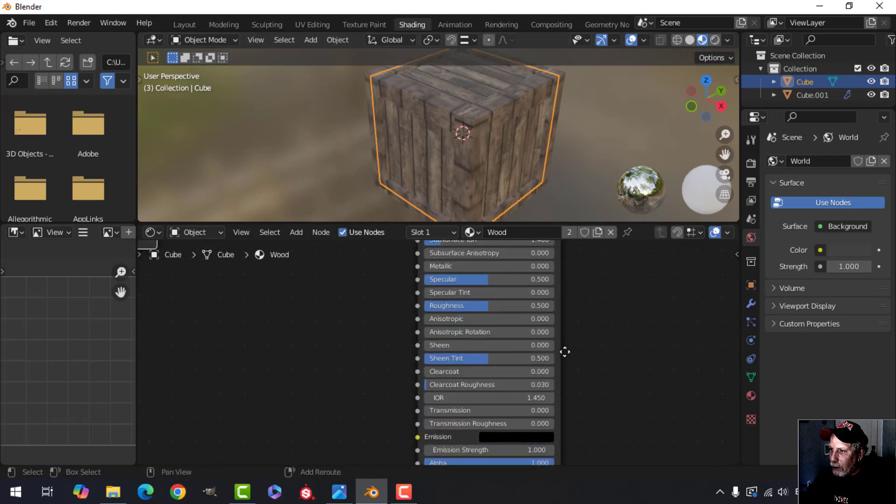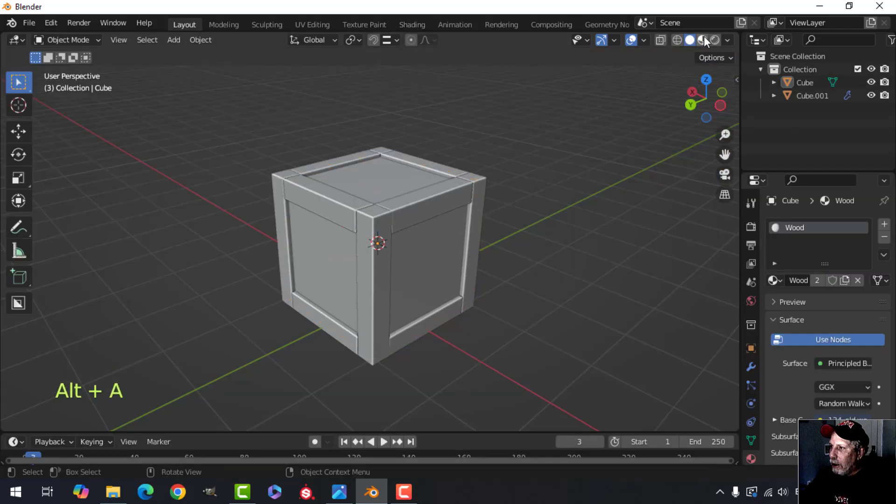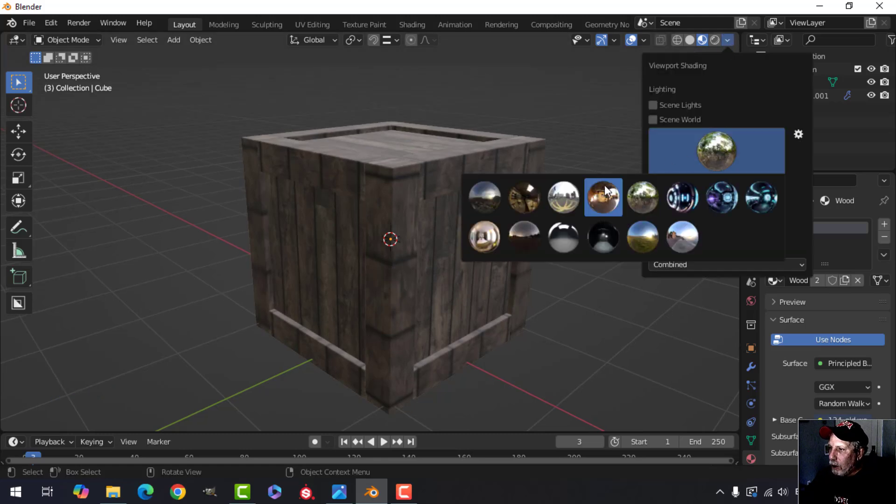I'll leave that for the time being. Back to shading, I want to drag the roughness up so it's not so shiny — I'm going to bring it to almost 0.75.